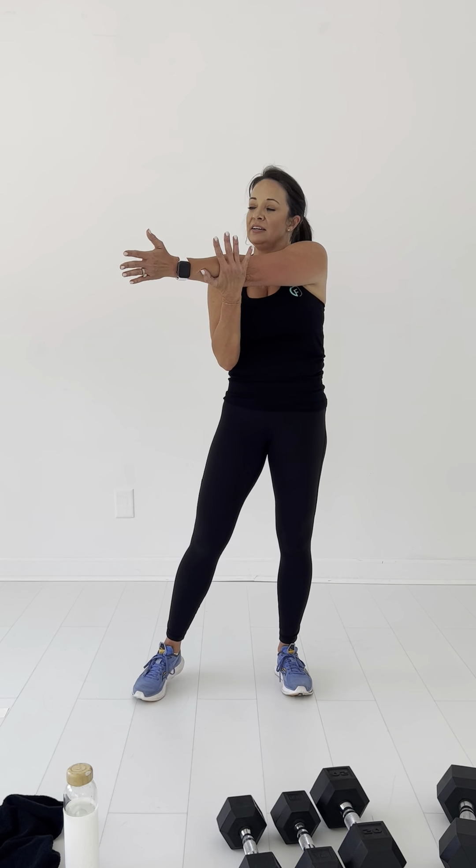Alright, let's stretch those legs out, those hamstrings. We just did that good morning — this feels so good. Stretch it out. Good job. Now let's switch it to the other side. Woo, that was so good.